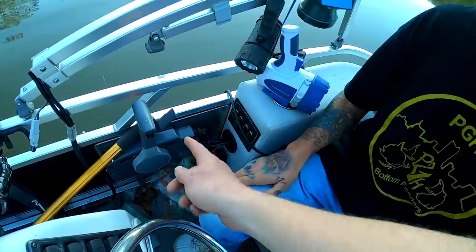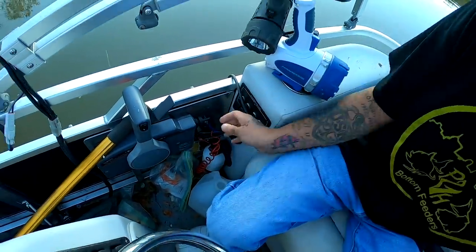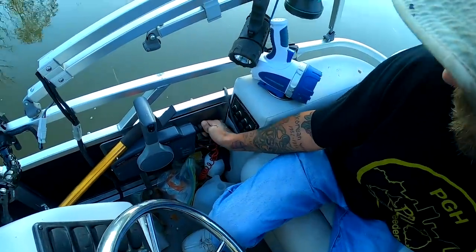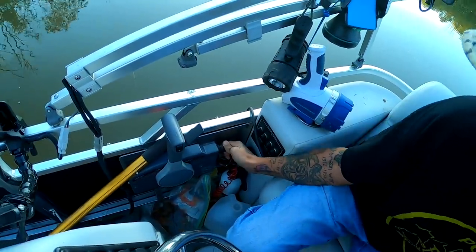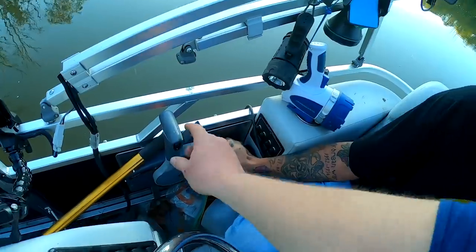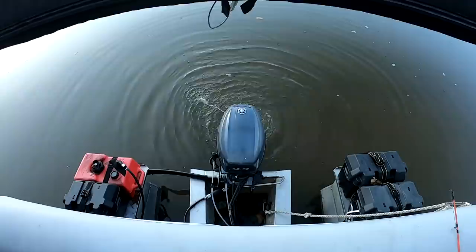All right Matt, see this lever right here? Flip that up — that's the idle switch, that'll make it rev high. It helps when it's warming up in the cold. Go ahead and turn the key, push it in and turn it — that chokes it. There you go. We're going to trim it down so the engine's in the water, just let it rev there a little bit.